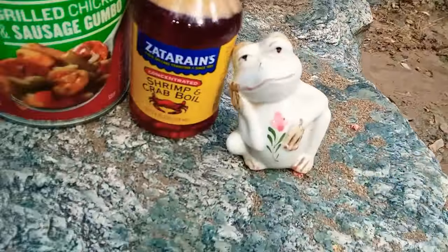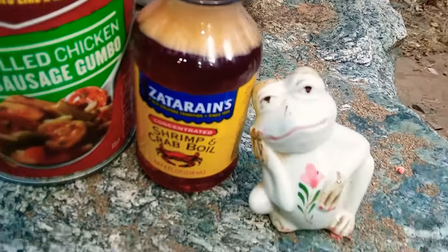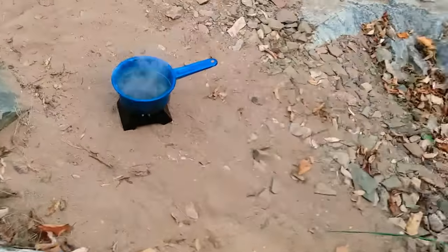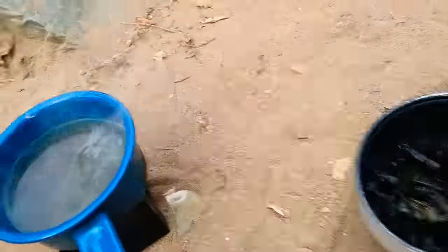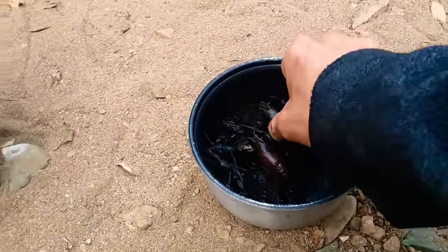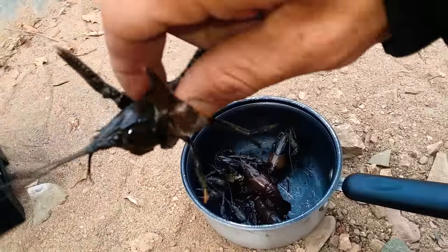One thing I'm using right now is that Zatarain's shrimp and crab boil — concentrated, whatever — got that Tony Chachere's and a little salt shaker. Just put some of that stuff in there, it's already boiling. Let's get these bad boys in there.